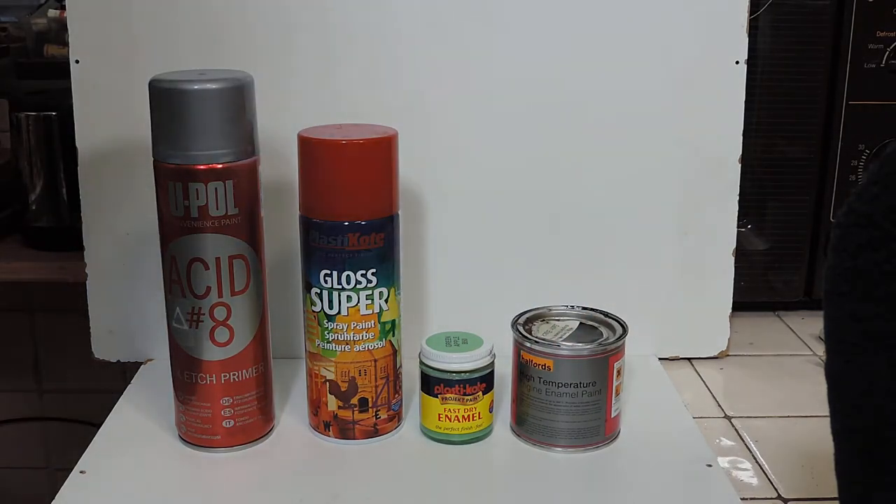But this is the trick bit. Once it's actually dried — as in touch dry — put it on a nice baking tray and stick it in the oven at gas mark five for about an hour. That really bakes it on and I don't think I've had any of the fireboxes I've painted with that have the paint come off, even during use with the burner in there. So yeah, that's it basically for the paint.